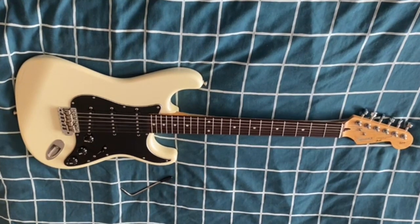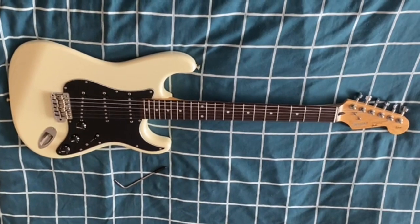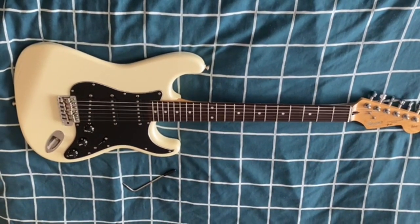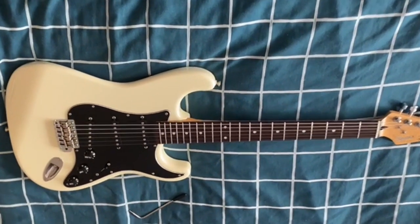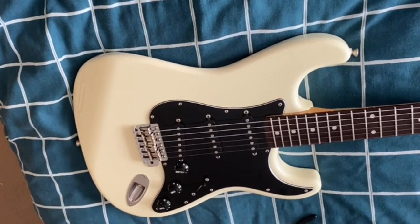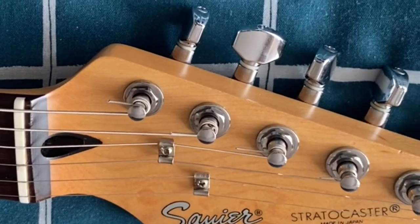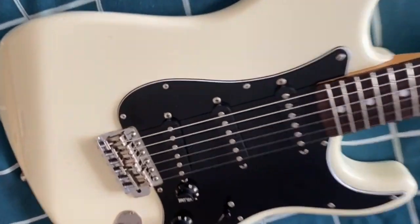Hello YouTube, we've got a new guitar here — a Fender Made in Japan Squier Silver Series Strat from 1992. This has the original black guard on it. As you can see, it's got an extra string tree, because originally they only had one, but it's in really good nick — it's lovely.